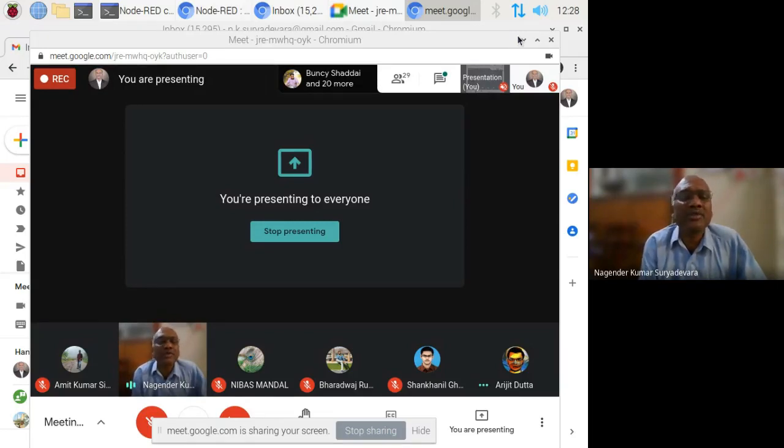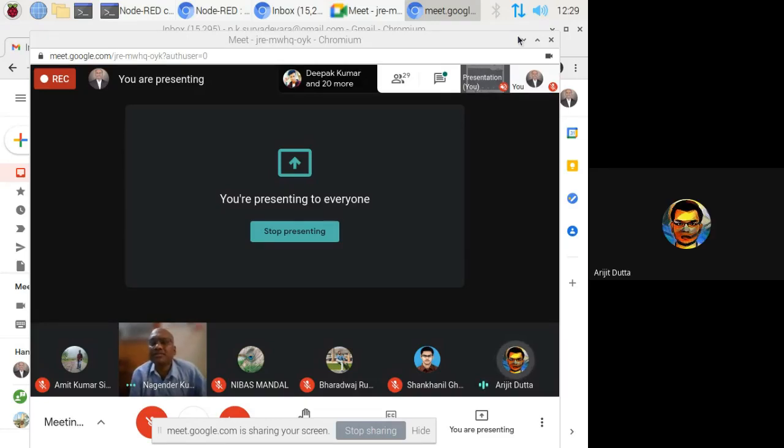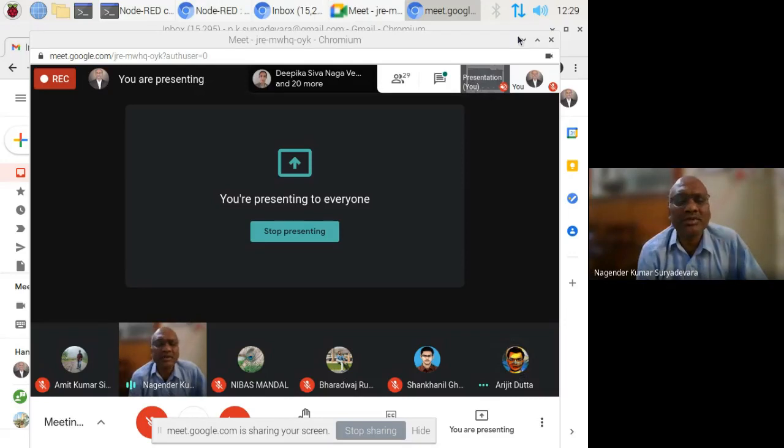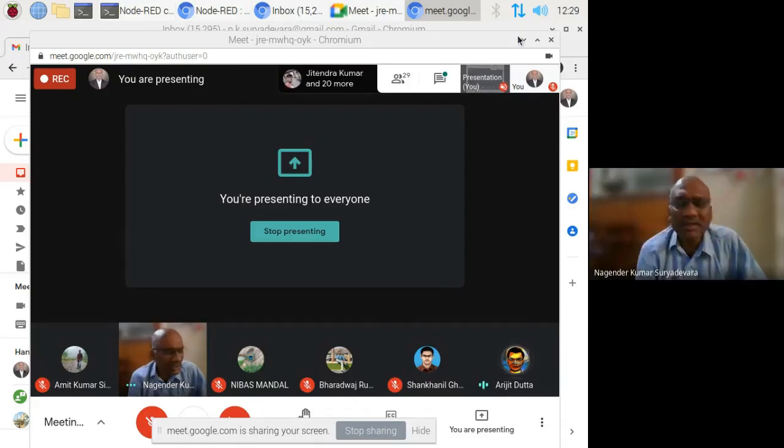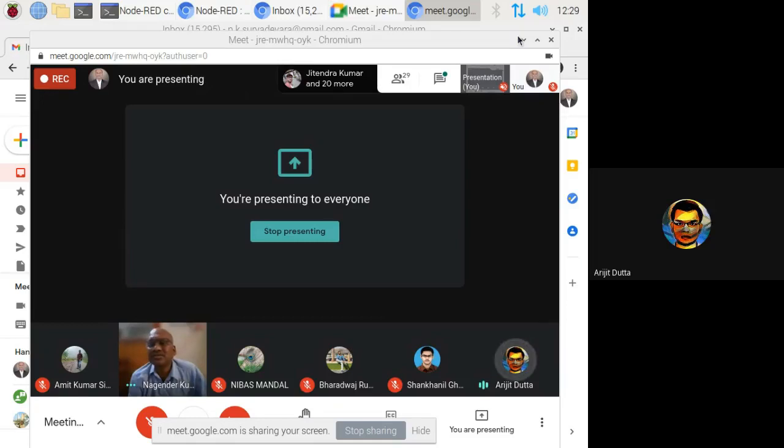Around 12 students are from MCA. MCA classes are not separate — this is an elective course opted by integrated M-Tech students as well as MCA students. It is better that we post the link in the chat box here so that everyone can follow and join the group — things can be transparent. I have sent the link in the chat box; I request everyone to please join.